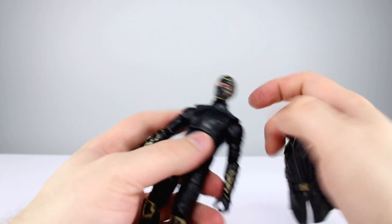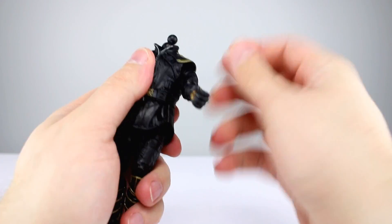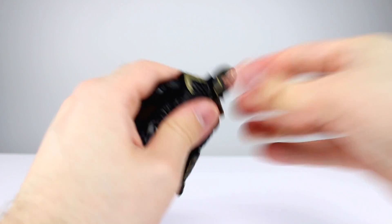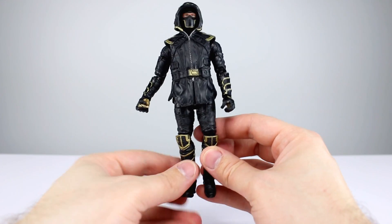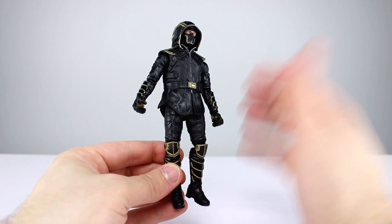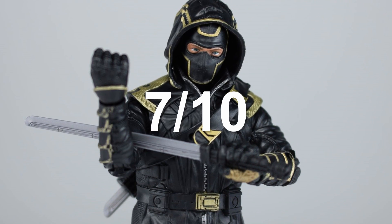Final thoughts: I feel like this one comes down to personal preference. If you really like this look, you'll be able to look past a lot of the issues, which aren't particularly bad but are the kind that will nag at you. He's not going to look particularly good on a shelf. I think most of the movie figures — even though they're technically good — just look bland in action figure form. This is not a particularly appealing look. Technically on paper it's a good figure, but on the shelf it just kind of disappears into boringness. Final verdict: objectively 7 out of 10.